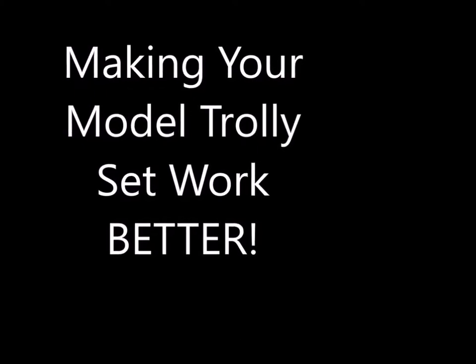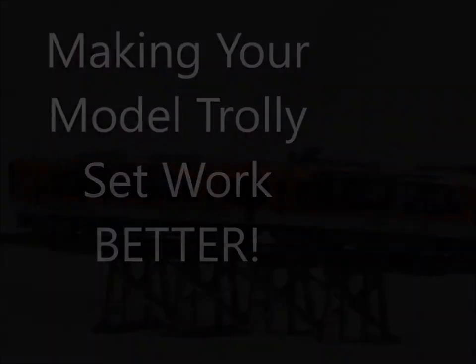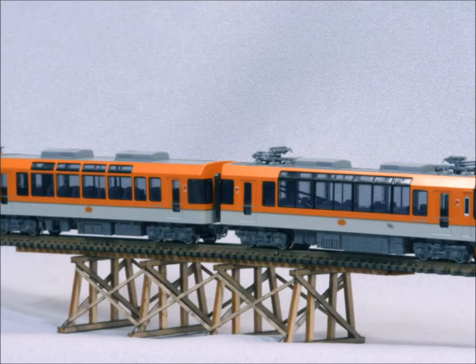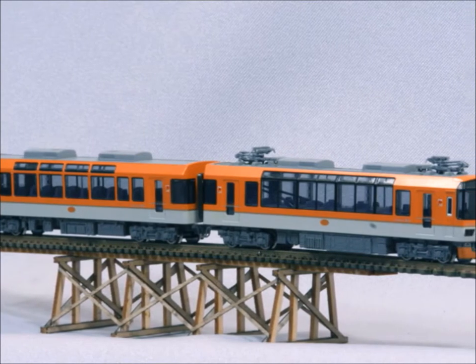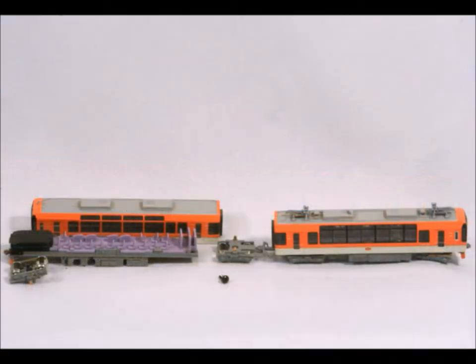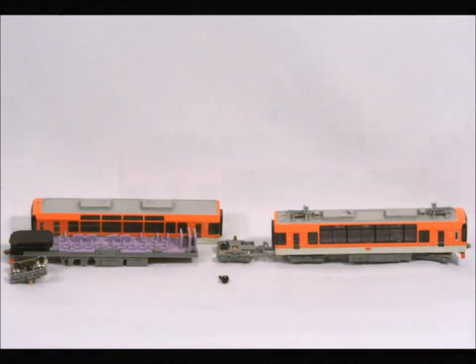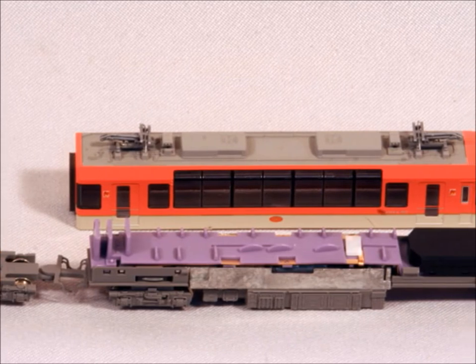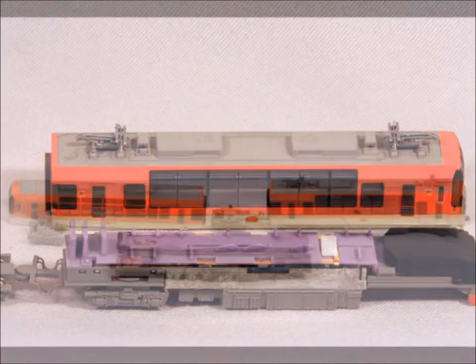Hello and welcome back. This video is on making your model trolley sets work better — it can work on locomotives or anything model trains. Here's a wonderful Kato N-scale trolley set that I really like a lot, but it just doesn't run very good. So I decided to hook them together to have more connections, so all the wheels are picking up power — if some of them don't pick it up, the other ones will.